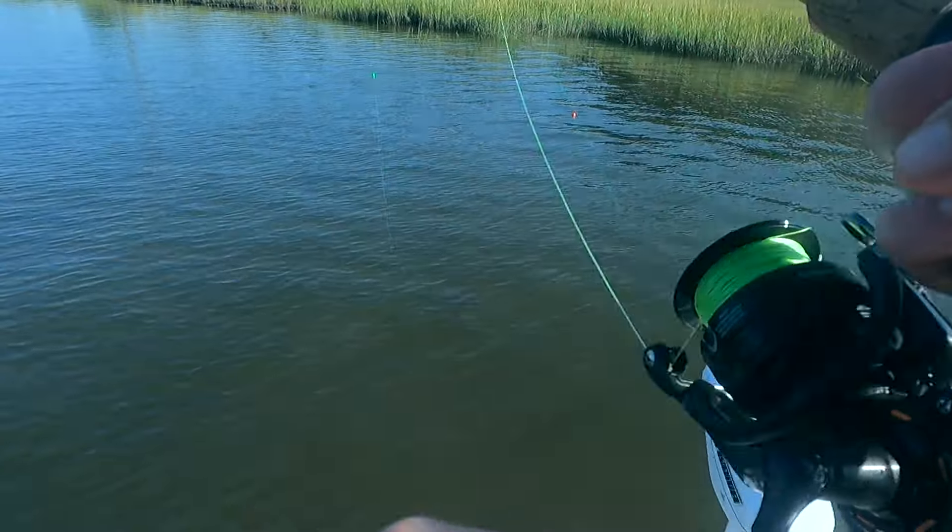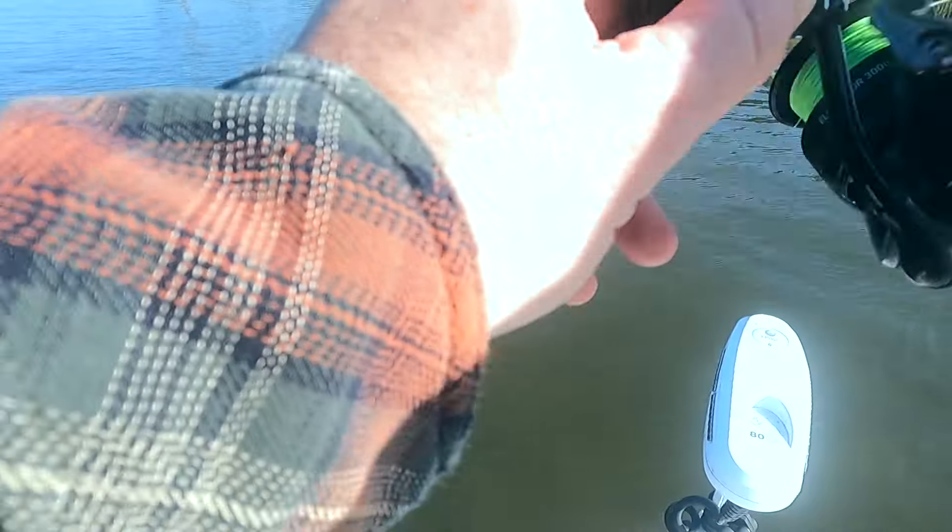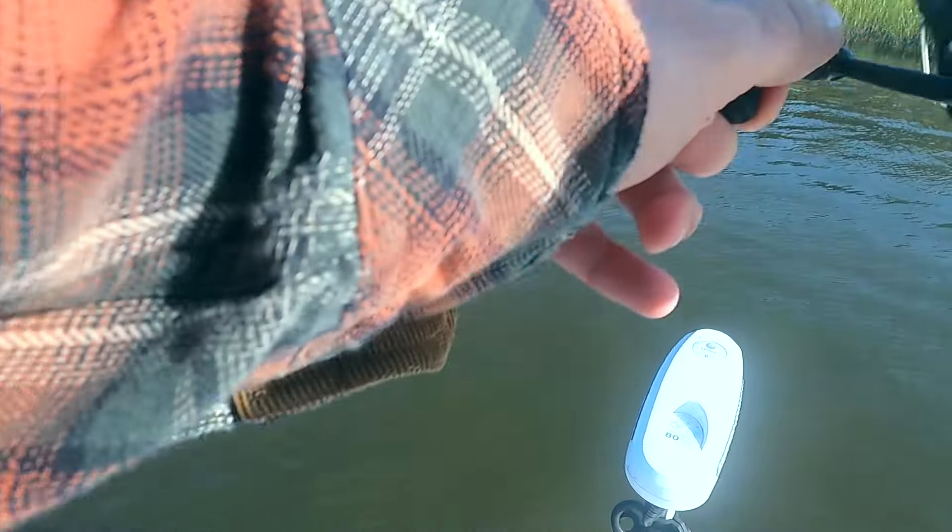Hey, what's going on guys? Back at it again today, figured I'd show you how I use a popping cork to catch redfish. I have my general popping cork, and then I use a 20-pound fluorocarbon leader line with a size two circle hook.